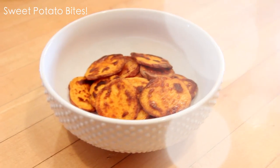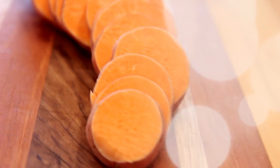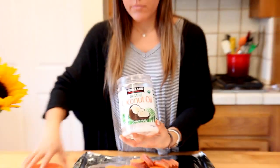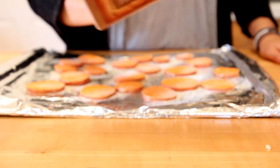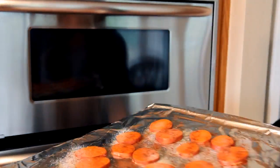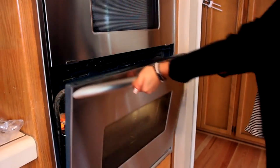Now we're going to make my favorite recipe — the sweet potato bites. Preheat your oven to about 350 degrees and cut up your sweet potato. You can use as many sweet potatoes as you want. Grab your coconut oil and use your fingers to massage the coconut oil into the sweet potato so it absorbs. Then add stevia and cinnamon to give it a sweet and flavorful kick. Place it into the oven at 350 degrees for about 20 minutes or until golden brown.